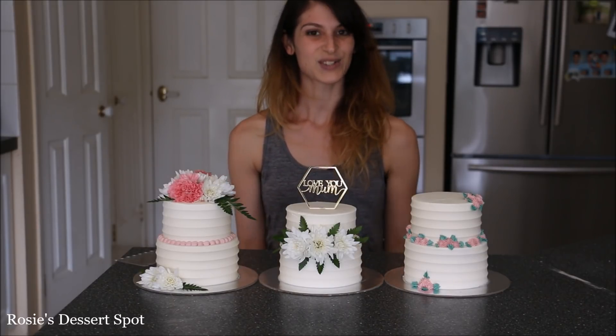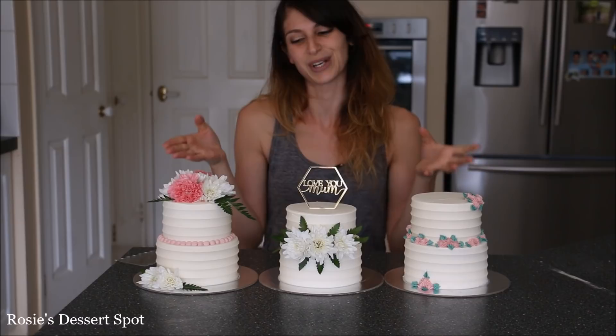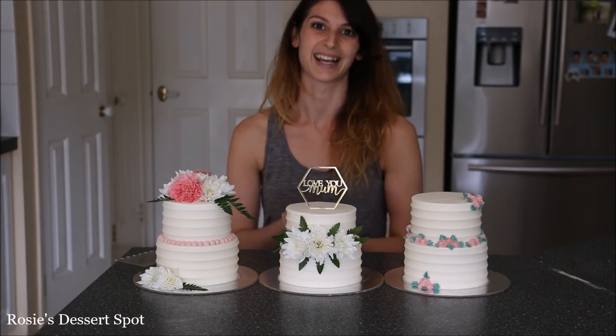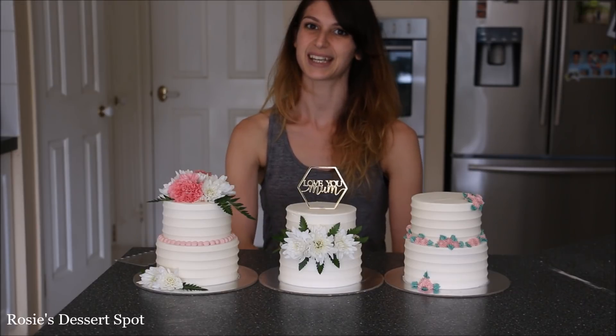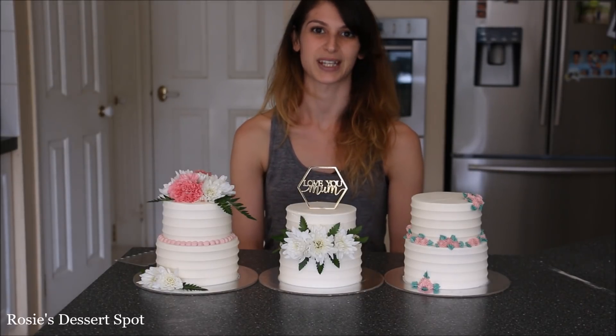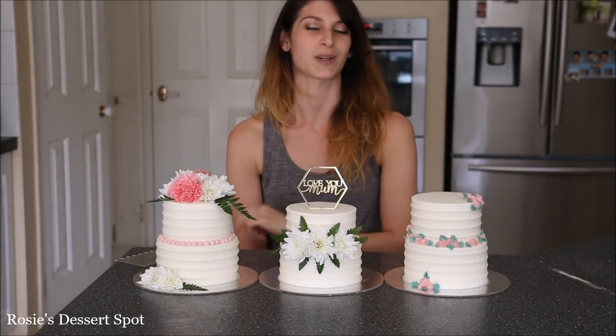And that is the tutorial for this Tuesday — thank you for watching. I hope you might have learned something different today; that's always the aim. Have a lovely week and I'll catch you again next week. If you like the cake toppers, I also sell these on my website rosieszspot.com.